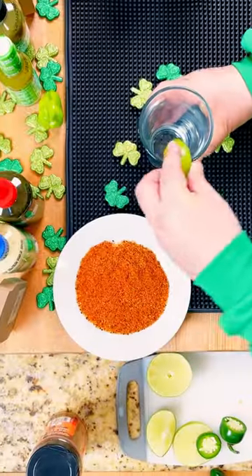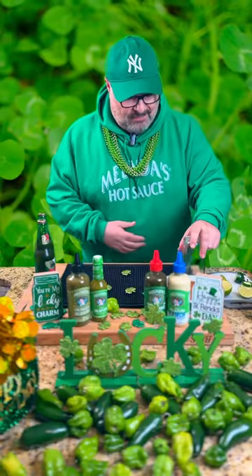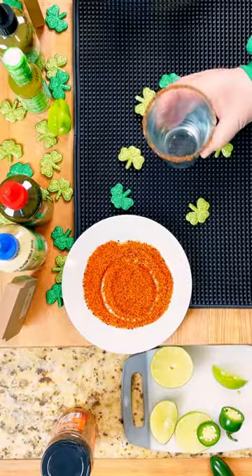Let's get our glass rimmed first. We're going to use, of course, blazing star pork rub. And look at that — my bottle's almost empty. Mike, I need some more. Now we've got a nice, beautiful rim on there.